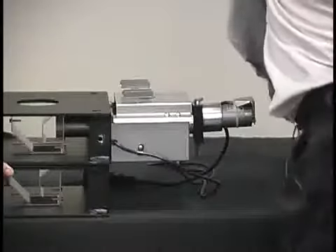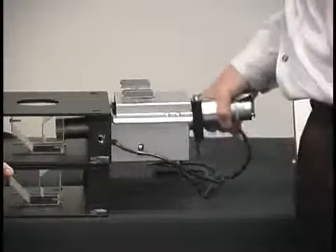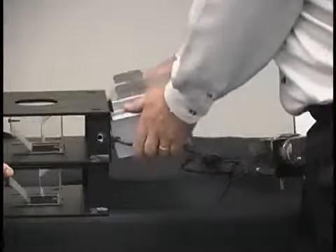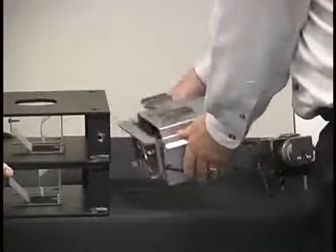With no tools required for the removal of the hopper, the load cell assembly, and the metering device, 100% clean-out is achievable.